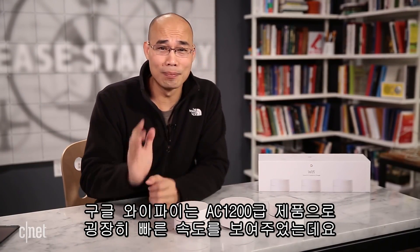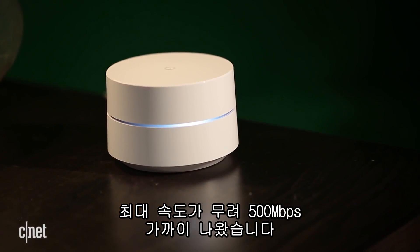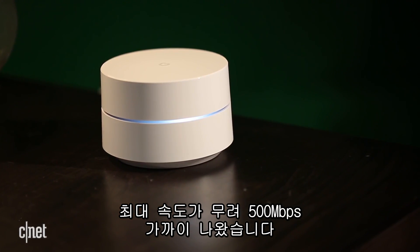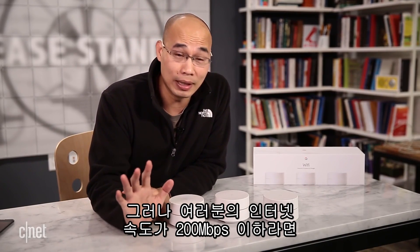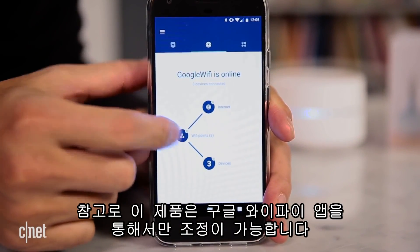And finally, the performance. The Google Wi-Fi was really fast for a system that supports just the AC 1200 Wi-Fi standard. In my testing it had a top sustained Wi-Fi speed of almost 500 megabits per second. Obviously the further away you are, the slower the speed gets, especially when the signal has to hop from one unit to another. But as long as your internet speed is 200 megabits per second or less, this thing can deliver it in full.